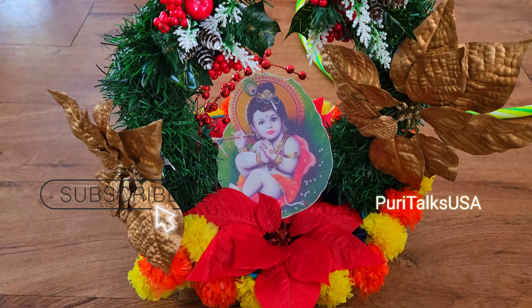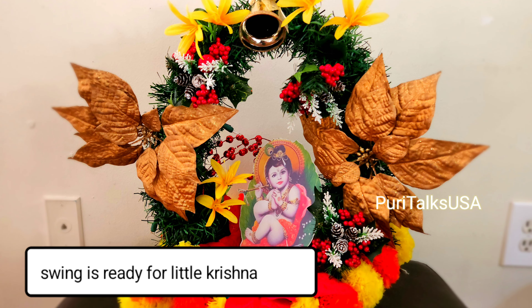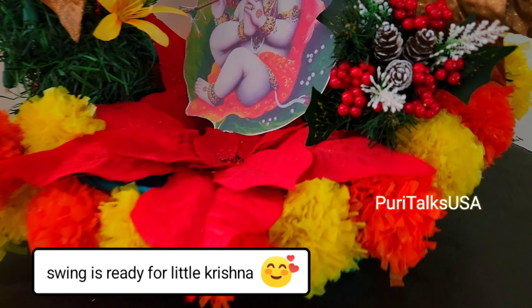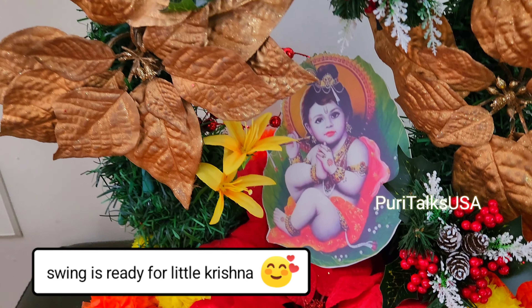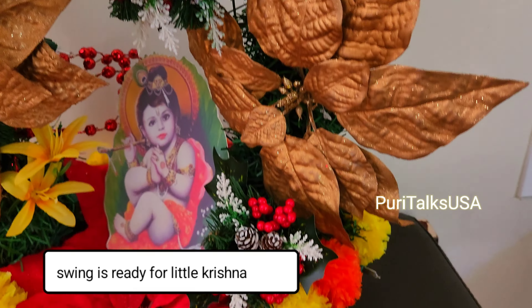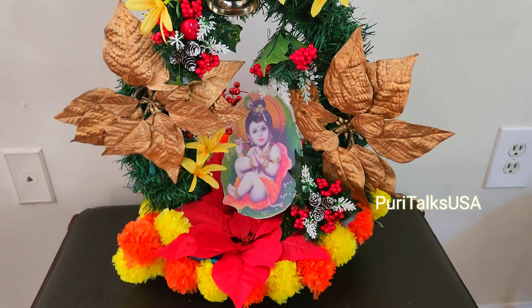By the way, every day we can decorate the flowers as well as the strings. Finally, we are ready for this festival.